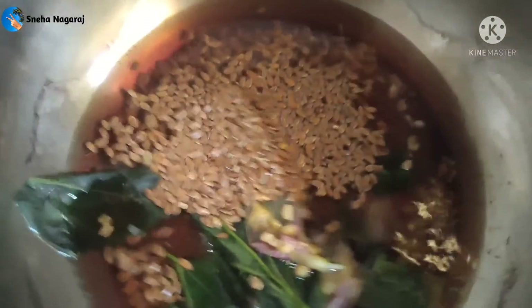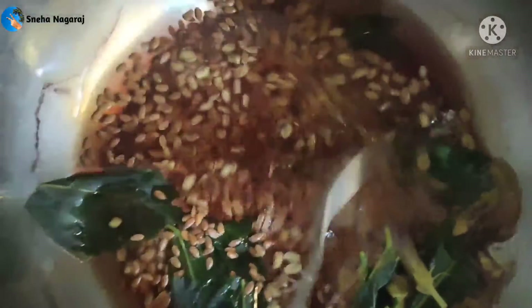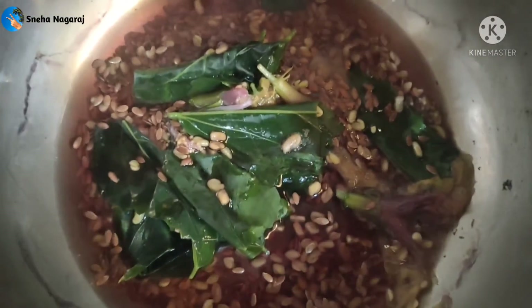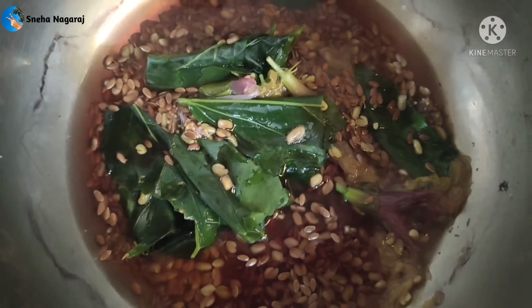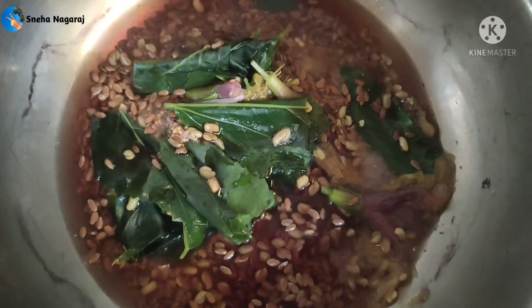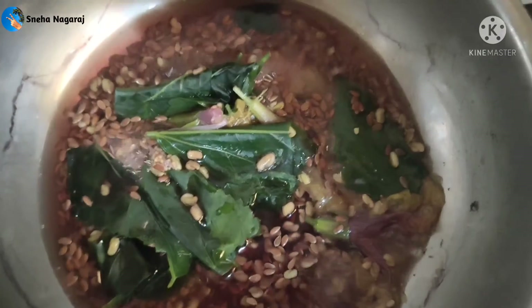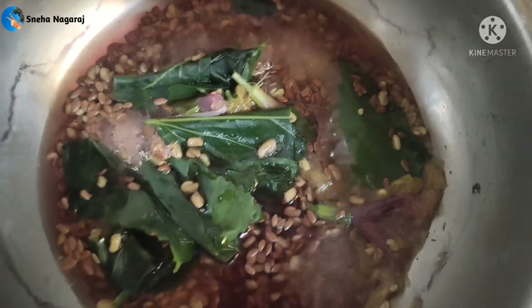If you look at the flex seeds, the vitamin E content is very high. This is beneficial for the skin and the hair. This addresses radical damage in the scalp, and it is very helpful for hair growth.